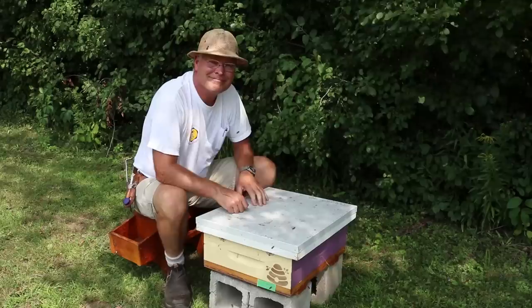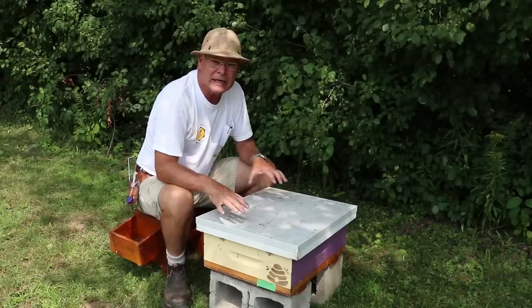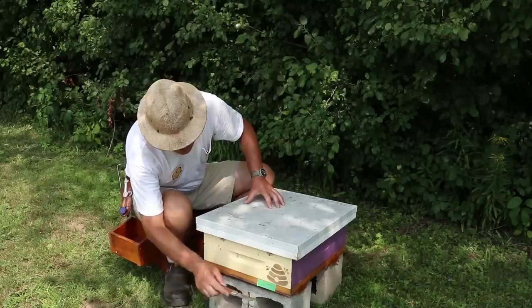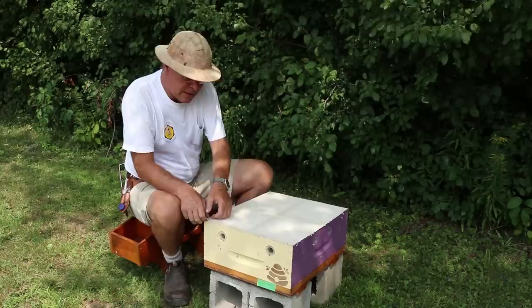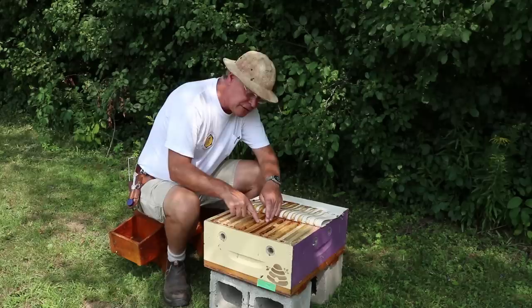Here we are in the mating yard. We move the nucs in, set them up on cinder blocks, and then put a queen cell into each of the four units. We wait until we get to the new location to put the queen cells in because we don't want those queens damaged during transit. Early the following morning we open up the entrance by cutting a little slot in there — bees chew their way out, do their orientation flights, and settle down in their new home. We're going to have a look inside to see where we position the queen cells and where that Temp Queen is positioned.